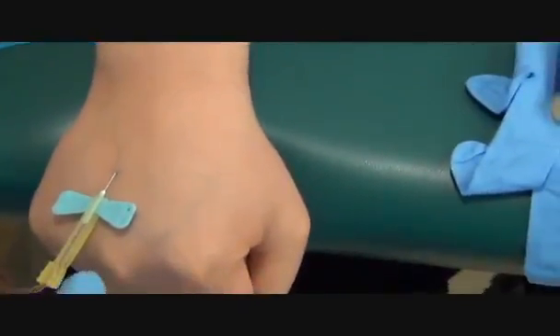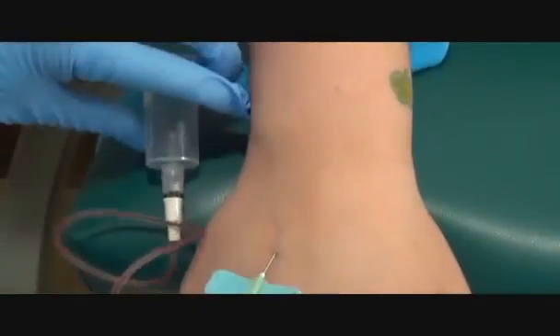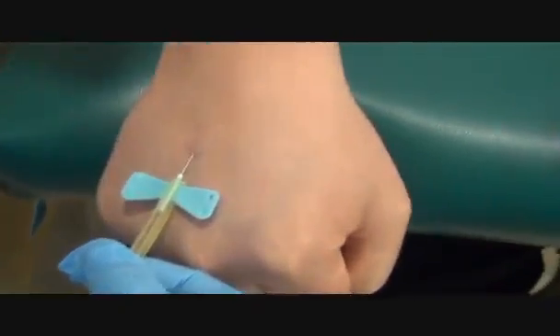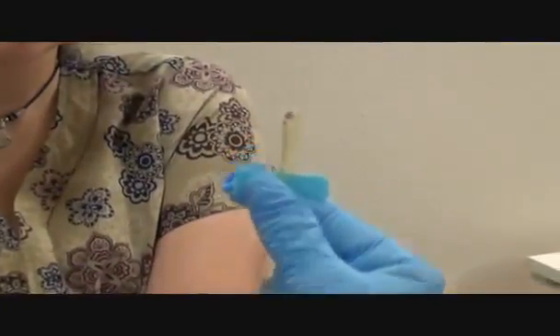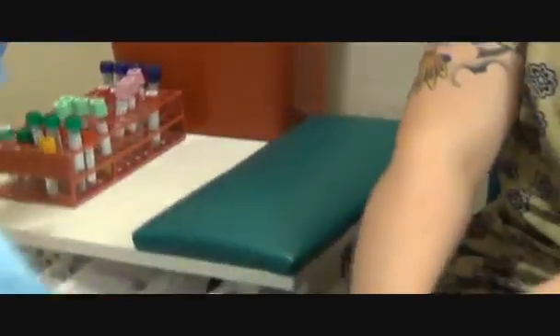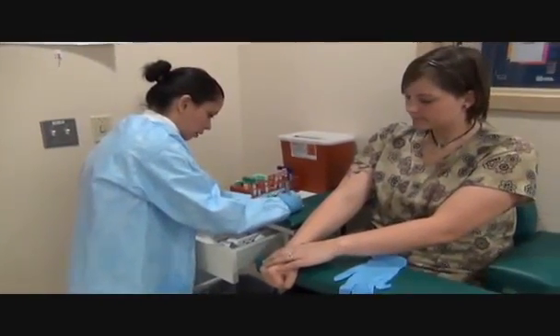So now I'm going to grab the base of this butterfly. I'm going to put down my hub. There's not enough space so I have to just let it hang. And I'm going to pull out. Apply pressure. I want to wrap the tubing in my fingers, and while I do that I'm going to pull down and push up on the safety device, activating it. Please apply pressure. I'm going to discard the needle.